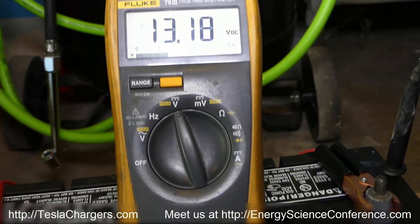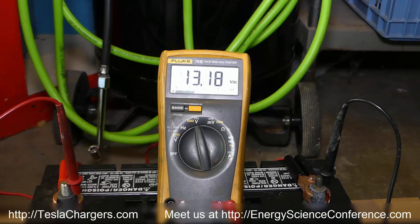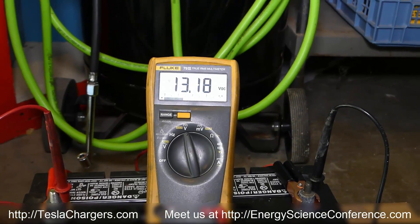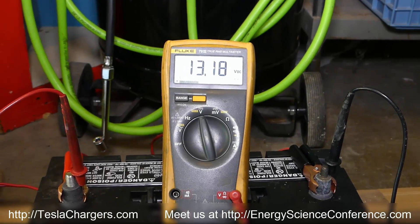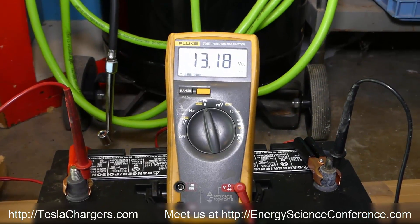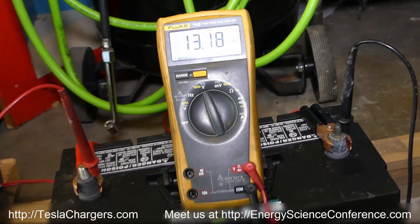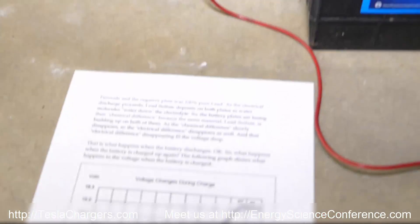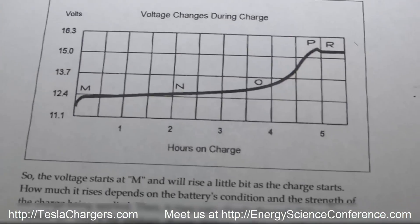Last night when first putting it on, it pushed this battery to about 14.89. I waited a bit and the voltage actually dropped a little, but that's actually a good sign. This is a graph from a book we call the Battery Bible — it's probably about 100 years old — and it taught farmers how to basically keep their batteries indefinitely in good condition.